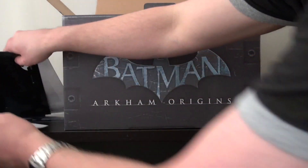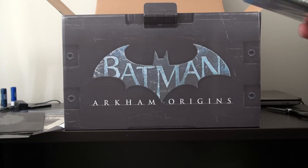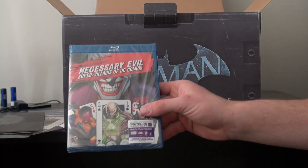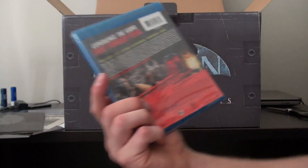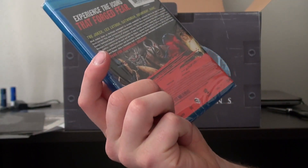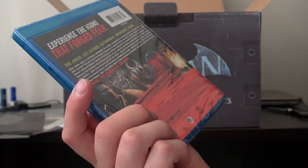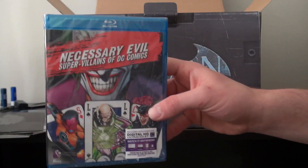This is neat — I knew you'd get a Blu-ray. 'Necessary Evil: Super Villains of DC Comics.' Experience the icons that forged fear — the Joker, Lex Luthor, Catwoman, Doomsday, Bane. It's basically kind of like a documentary.